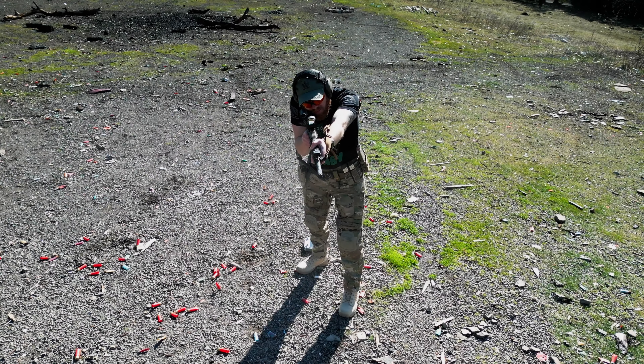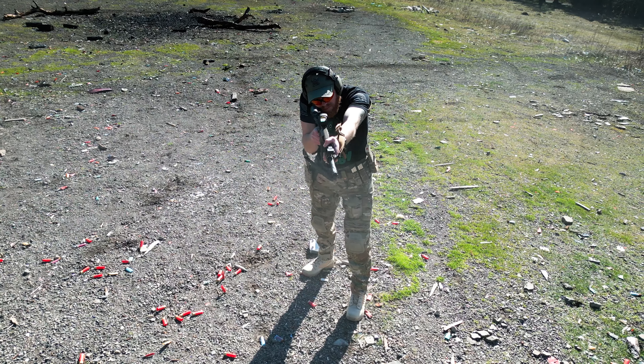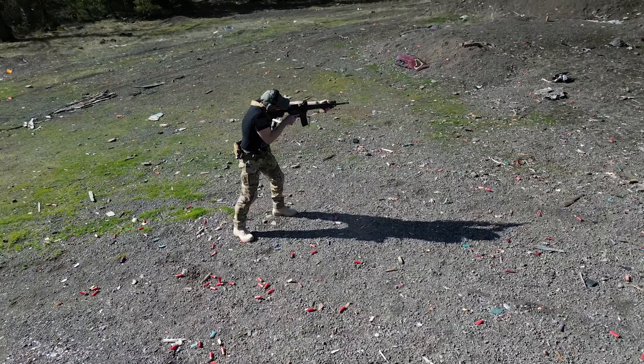That trigger is definitely crisp. It hits that receiver, it's set, and it is ready to go again, which is awesome. Then coupled with the muzzle brake, it definitely helps keep me on target. Love it.